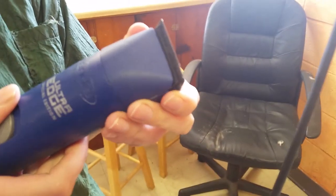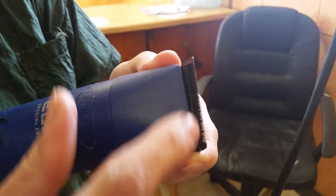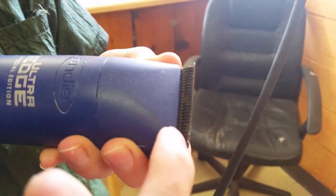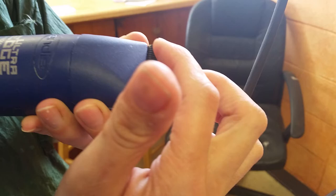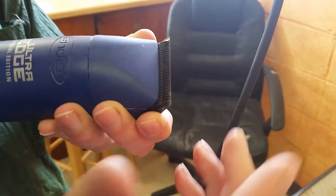Before I start, make sure that your slider part is in line with the back part. You don't want any of the teeth on the slider to be higher on one side than the other, or it will cut you or cut a dog. This can happen when you drop the blade, so make sure you inspect your blade before you use it.